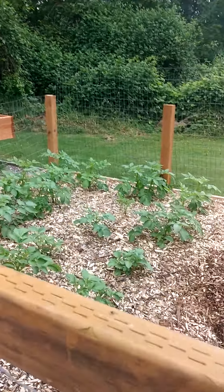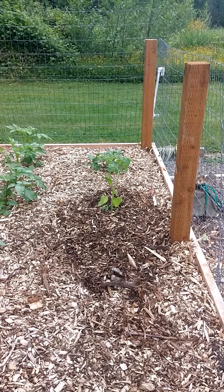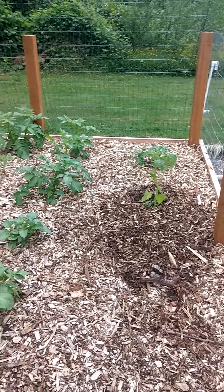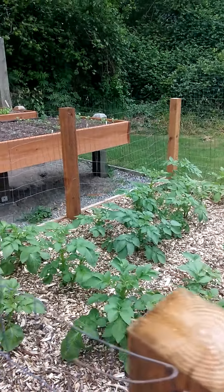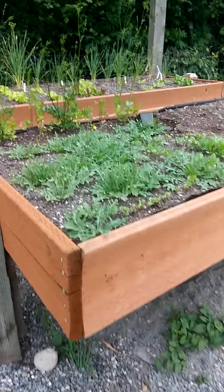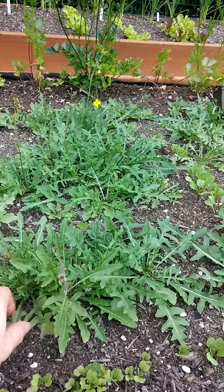This is the potato bed and one rogue ground cherry tomato. I ran out of pots, but we've got reds and Yukon golds and some russets in here. And this is our very spicy, hot arugula. It's very yummy.